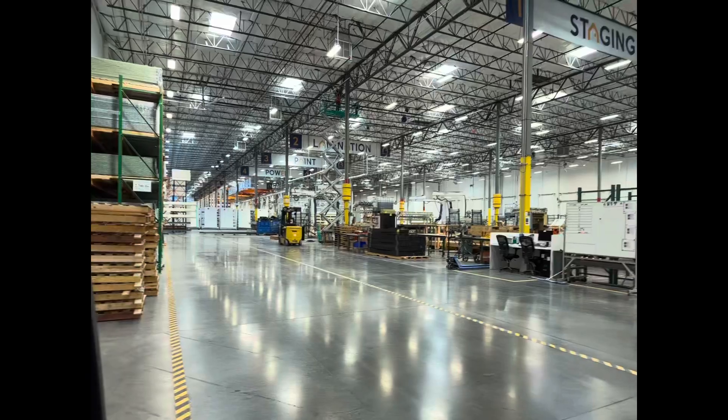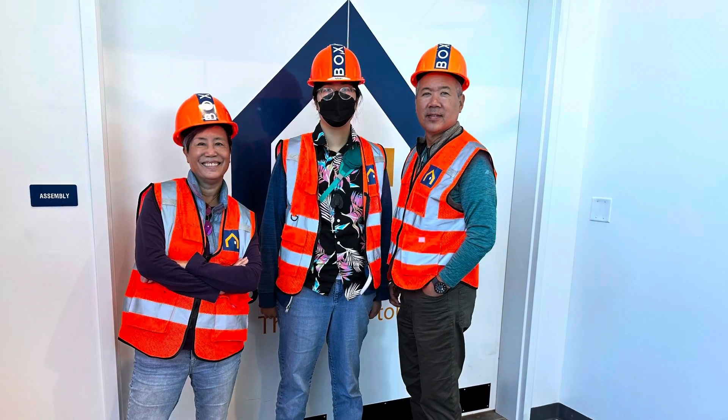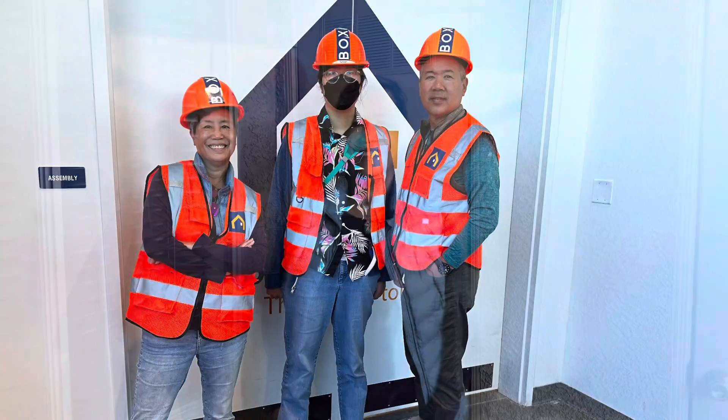I'm Kendall Young, ADU Diggs. I hope you enjoyed this little Boxabl tour.